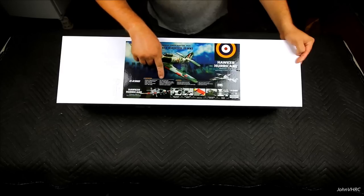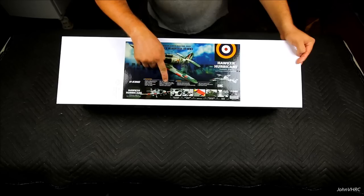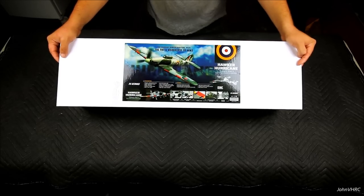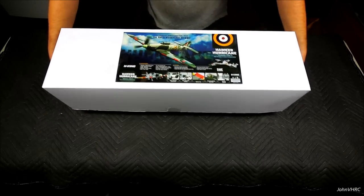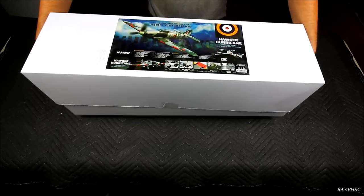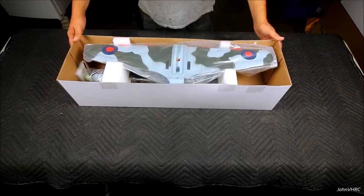There's a 20 amp brushless ESC, 9 gram servos, takes a lipo 800 milliamps 3 cell. Flight time says about five minutes - we'll find out. Let's see what's going on inside the box.